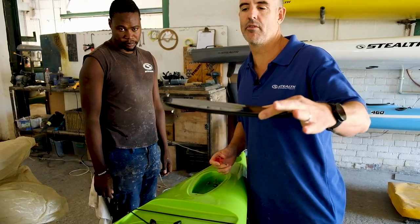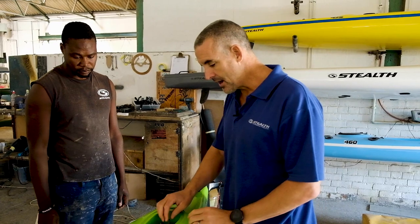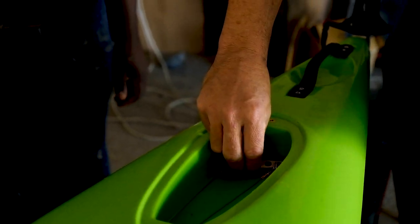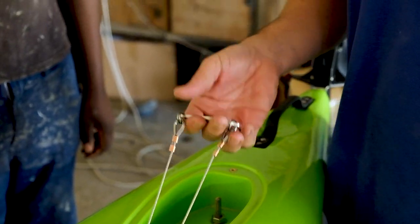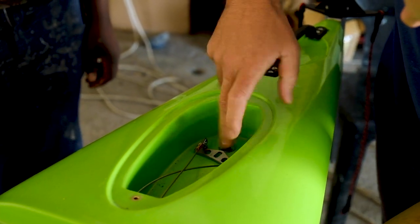Take the rudder cover off — you don't need it for this system. You can see the normal T-bar system for the understern. This nut is normally on the top, so you remove the nut and that gives you access to the T-bar. You can now take this rudder off completely.